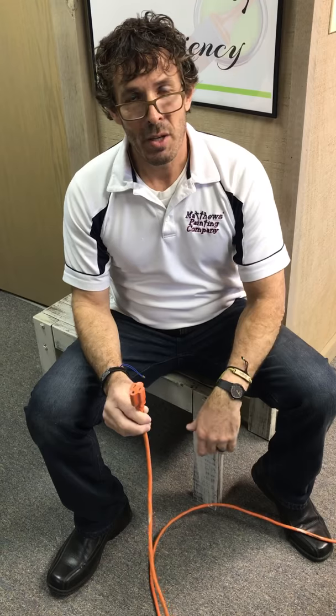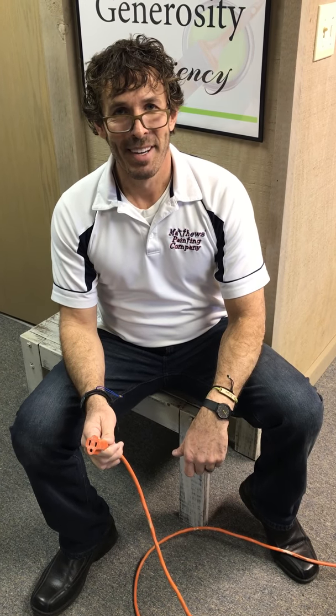Thank you for watching our video. Again, Jason with Matthews Painting Company. If you have any questions, feel free to contact us at 574-834-3575 or our website at MatthewsPainting.com. Thank you.